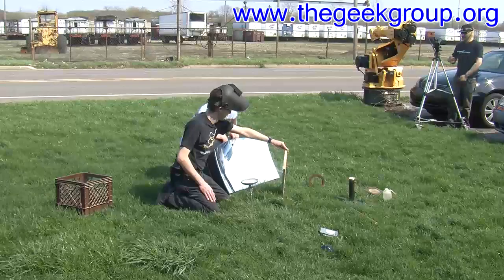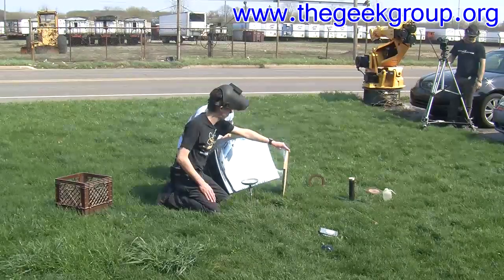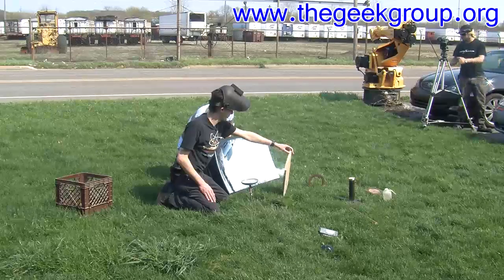Yeah, we had to do this on the windiest day of spring, too. It's... one of us has to quit moving.